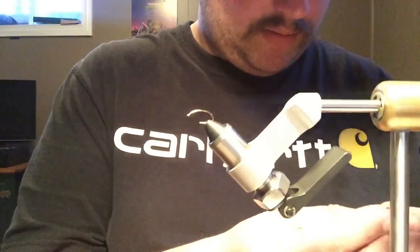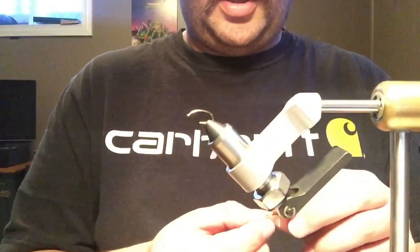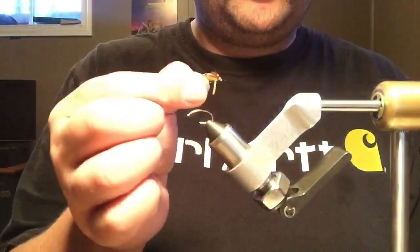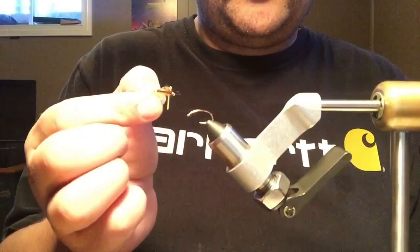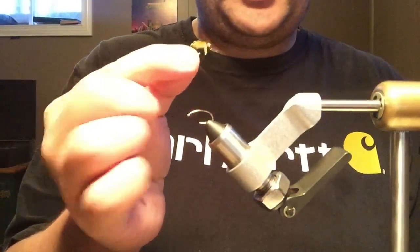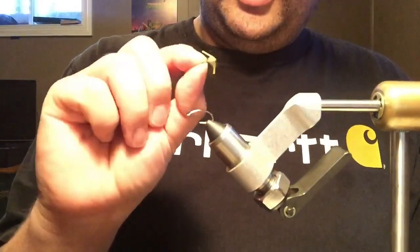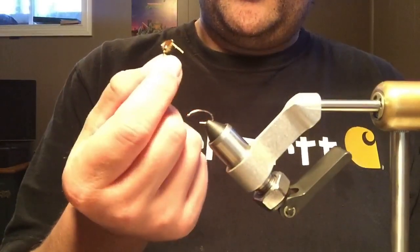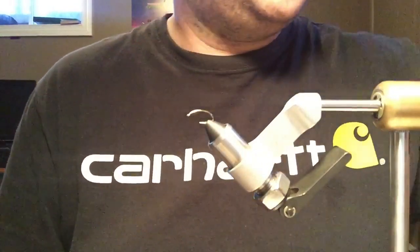It's not necessarily any specific pattern — just what it is. That one's on a number 10 scud hook, same as the one I have in the vise. I started using them last fall and they were deadly.